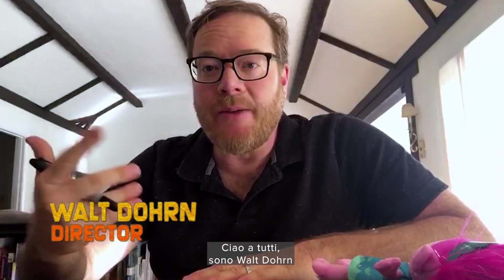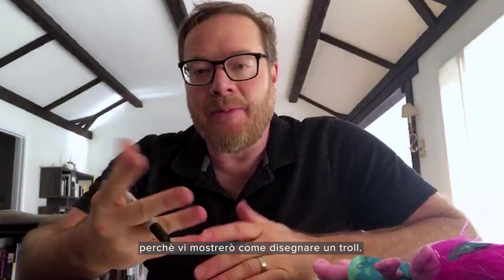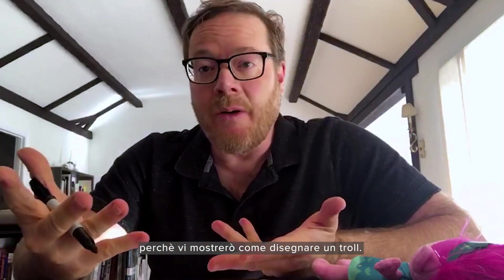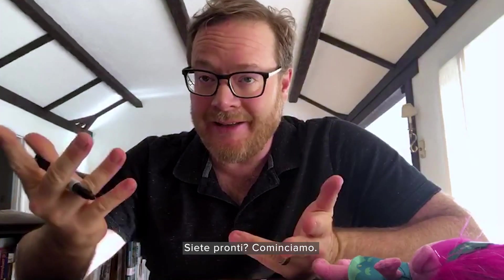Hey everybody, I'm Walt Dorn. I am the director of Trolls World Tour and I'm very excited today because I am going to share with you how to draw a troll. And not just any troll, but we are going to draw everyone's new favorite, Tiny Diamond. Are we ready? Let's just do it.